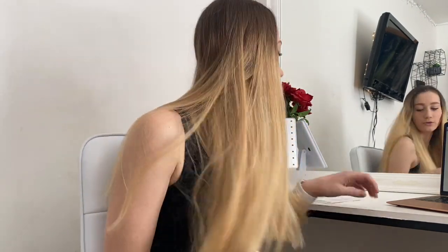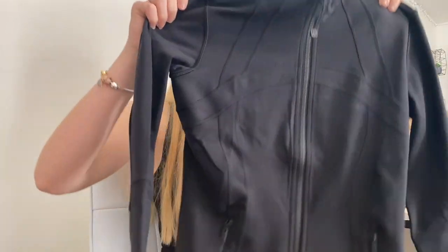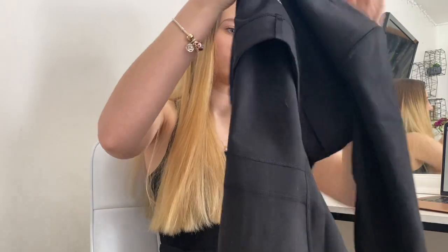Hey guys, today I'm going to be talking to you about the Lululemon Define jacket. I just bought it for skating and I'm really excited to try it out and give you guys a really honest review. I got a size 6 in the black color. I waited a while to get it because they kept selling out in my size, but right now they have all sizes in black online. They restock every Tuesday at 6:15.